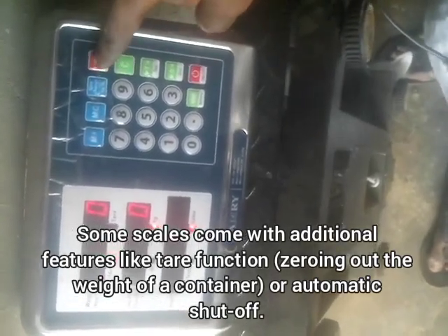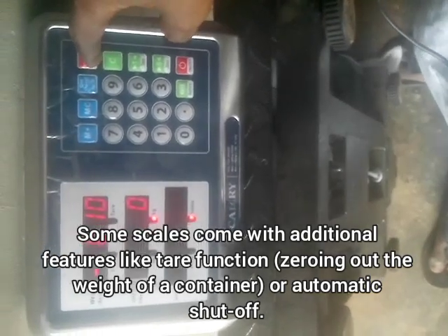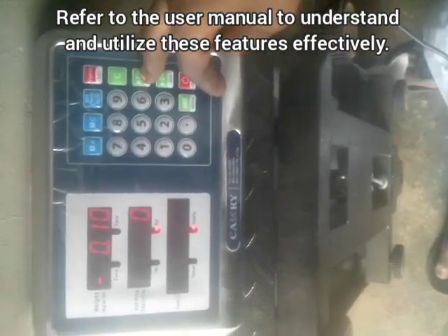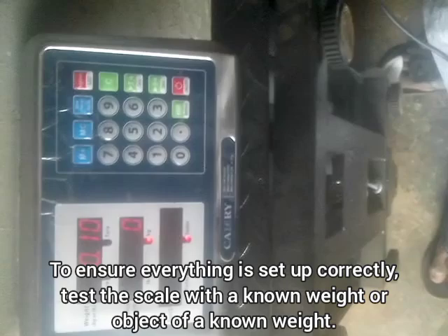The next feature is the LED button, which is used to increase the brightness of the digital scale display to your preferred level. When the digital scale is not in use, make sure you switch it off from the dashboard — this helps reduce battery wastage.